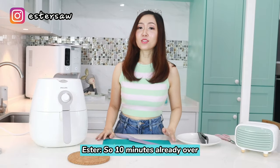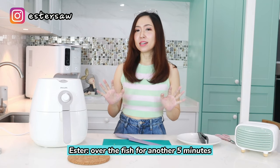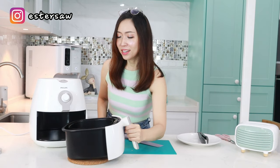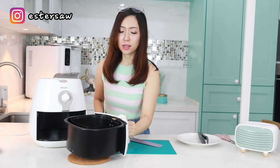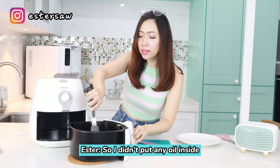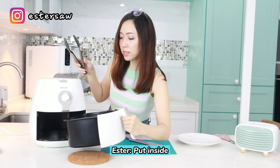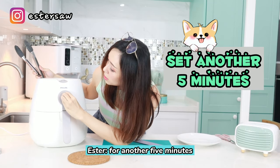So 10 minutes already over — I'm going to take out the fish and flip it over for another five minutes before it's ready to be served. Let's check out the fish. I didn't put any oil inside this air fryer, so I just need to flip over the fish and put it back in for another five minutes.